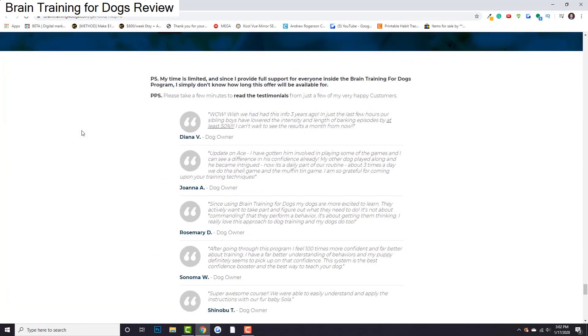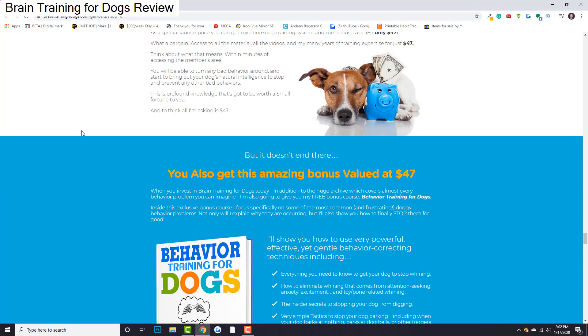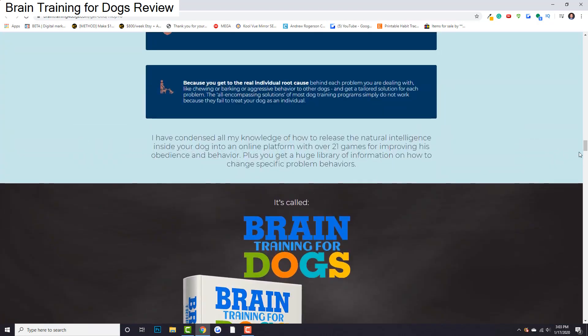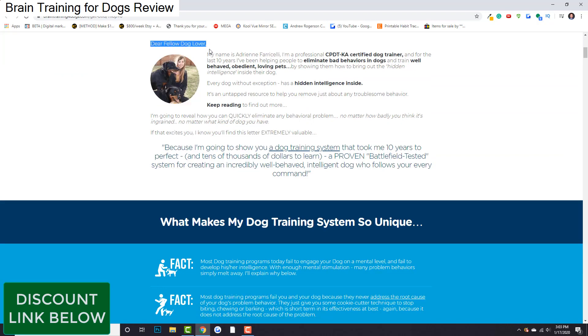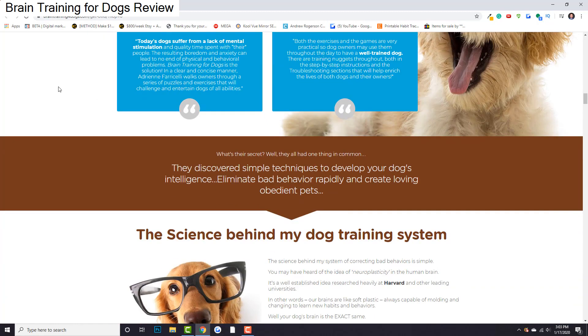That's pretty much all I have for this video. It's very short and to the point. You get something that's proven to train your dog in all of these different areas, and you get a discount with the potential to get your money back if you don't like it. So really, there's no reason not to go forward if you're seriously interested. Click the link below if you want a discount — I love saving you guys money. Good luck training your dogs. Click the link below, get your discount, check it out, read all the testimonials, and you should be able to make a very well-informed decision. Thank you for your time and I'll see you next time.